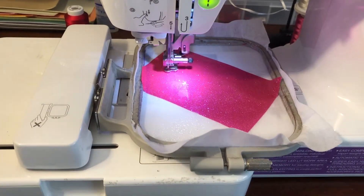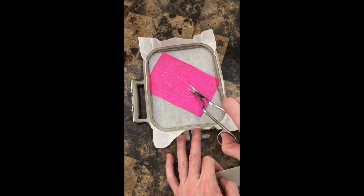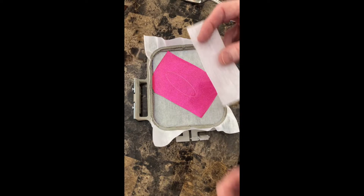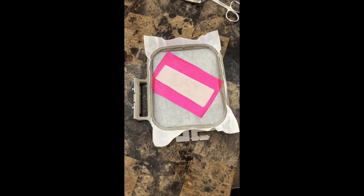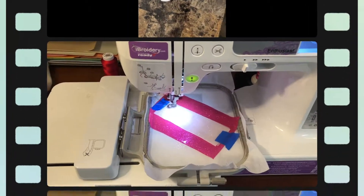I'm using white. After taking the hoop off the machine, we're going to place a piece of vinyl or felt for the applique. You could insert scissors and cut around the inside, or just leave it. Since I'm using white glitter vinyl you can almost see through it, so I like to put a piece of cutaway stabilizer and then the vinyl on top of it, and I usually just use tape to tape it down.